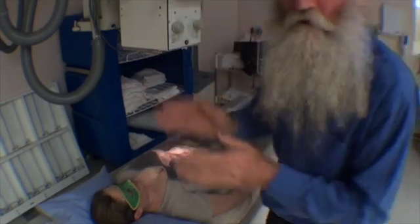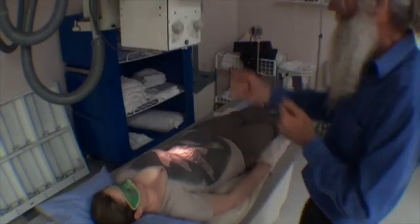Everything is exactly right. My system of radiography makes sure that everything is double checked — this is right, that's right, patient's right, everything's right.